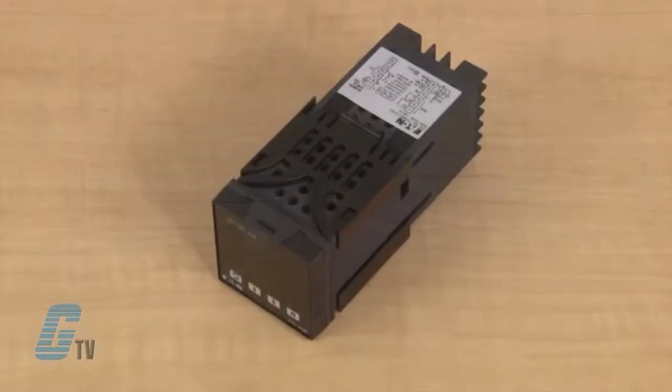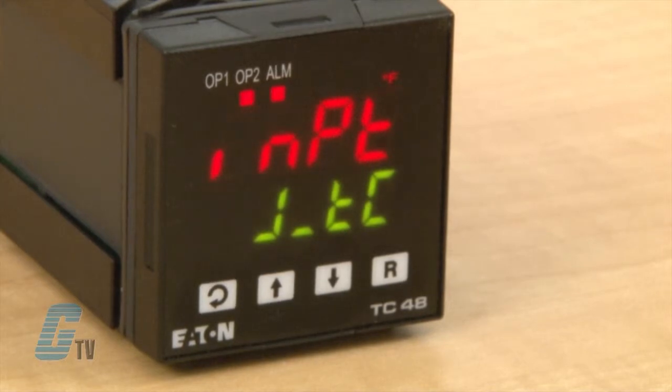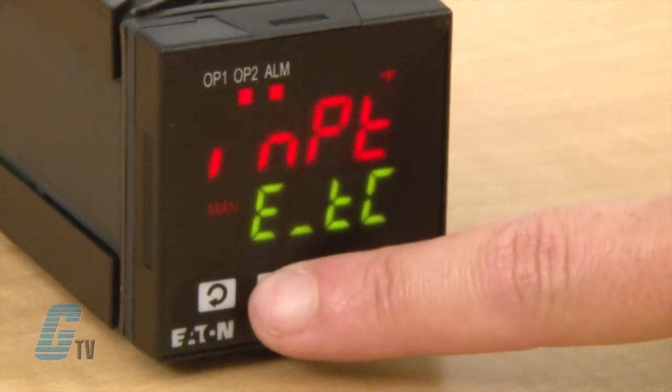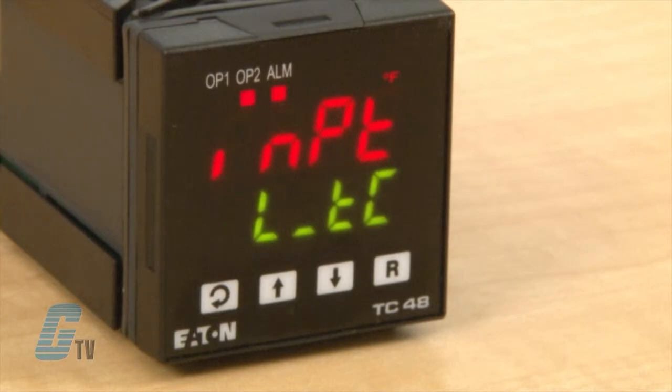These temperature controllers accommodate a wide range of applications including heat treating, baking, packaging, furnace control, and chillers. The universal temperature inputs allow the user to select from PT100 or J, K, T, E, B, R, S, and L thermocouples without any modifications to the unit.